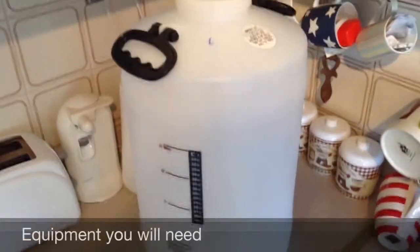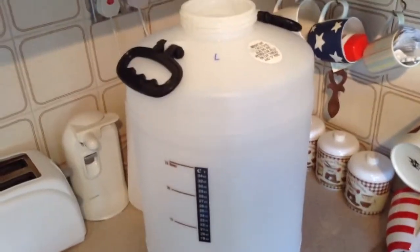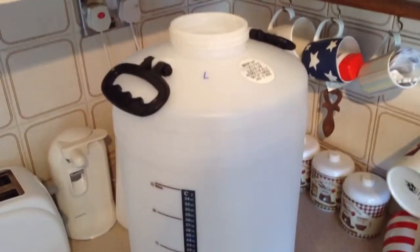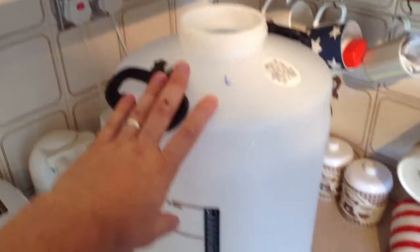Once the tin's warming up, let's just run through the equipment that you're going to need. Now it's dead simple, you hardly need anything, which is great. So first off, most importantly, is your brewing barrel. That's obviously where everything's going to be stored.